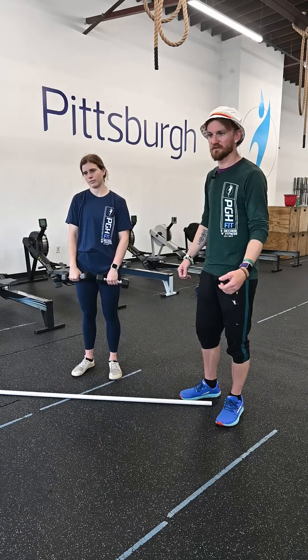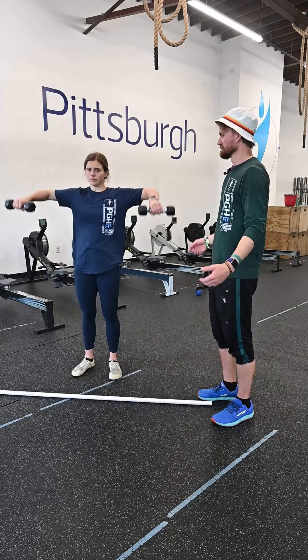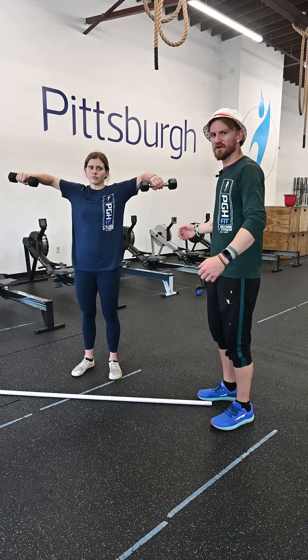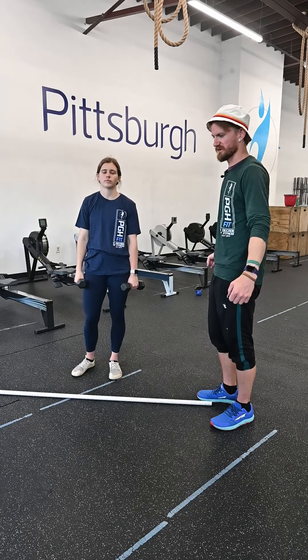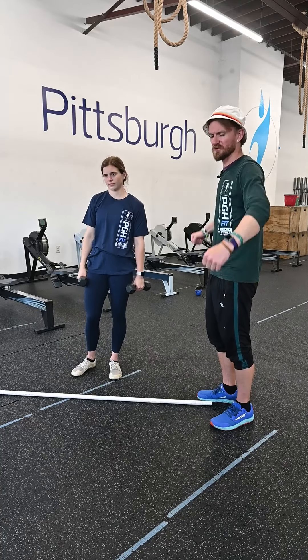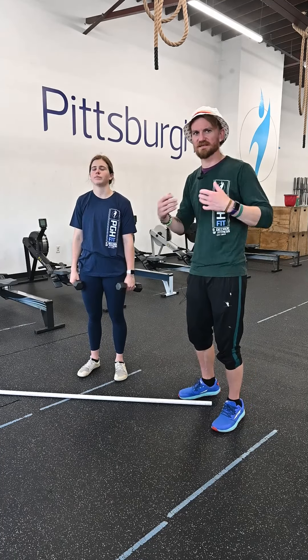Next after that — lateral raises. Same thing but out to the sides. You can have a little bit of bend in the elbow. The less bend you have in the elbow the more difficult these are gonna be. If you want to make it a little bit easier, bend the elbow a little bit more because that brings the weight closer to the fulcrum.